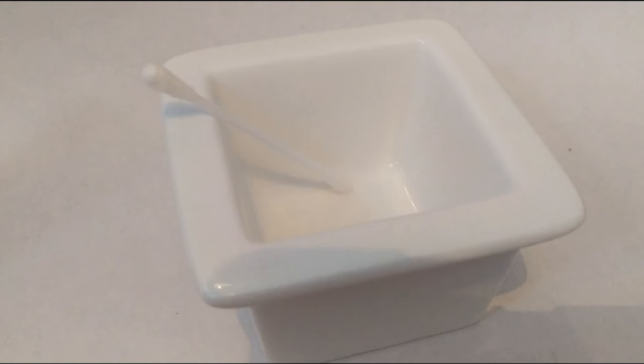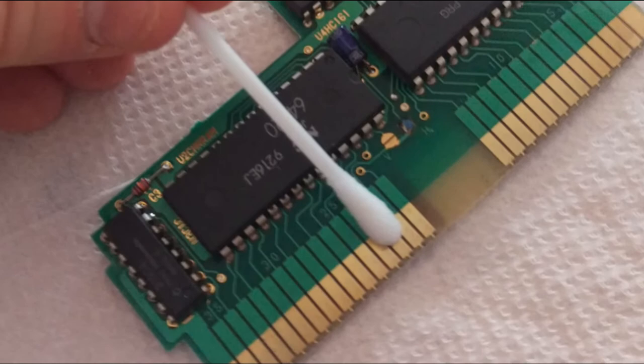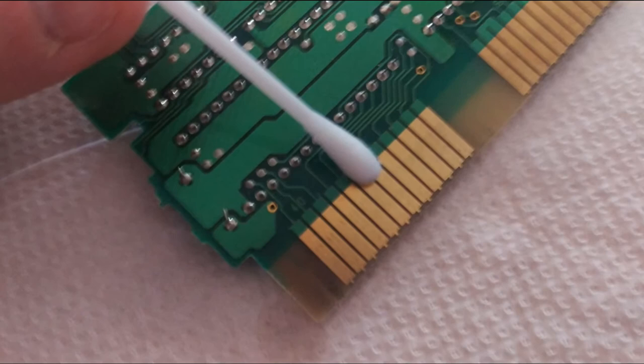Now it's time to use the isopropyl alcohol. Dip a Q-tip directly into the alcohol — here I've poured some into a small bowl — and apply it directly to the freshly cleaned pins. A simple rub back and forth is all that is needed because we've already used the eraser, but make sure to do both sides. The alcohol will evaporate from the pins completely, but it needs time. I'd recommend at least 4 hours, but 24 hours would be ideal. Do not plunge it directly into your system straight away after cleaning, as even though it might look dry, it won't have fully evaporated.